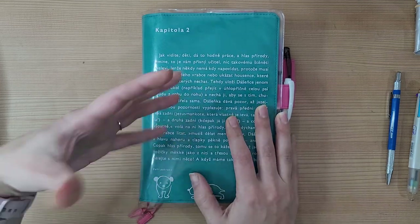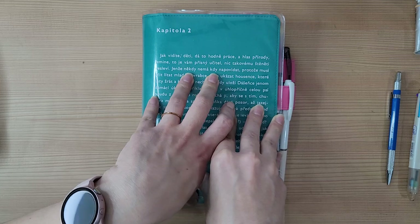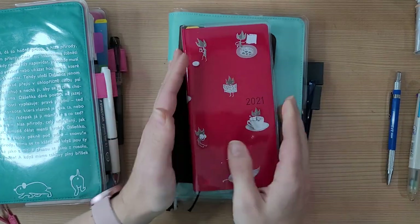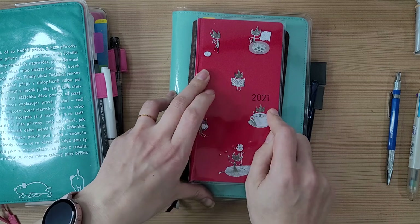I will be sticking with Hobonichi forever because, like I said in my last flip through, it is the first planner I've actually stuck with for a whole year — and now two years — and I will go for a third year in 2021. I went ahead and bought some Hobonichis for 2021, including the Hobonichi Mega Weeks.